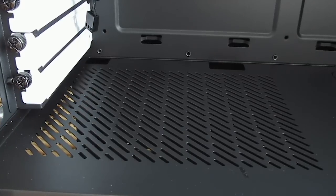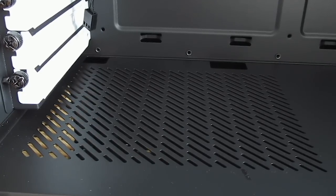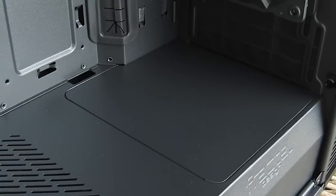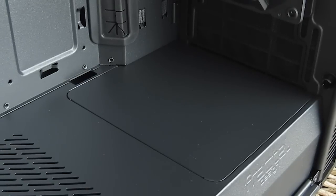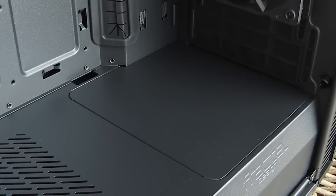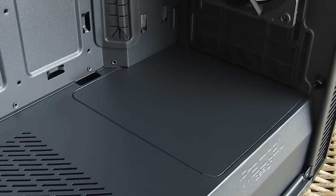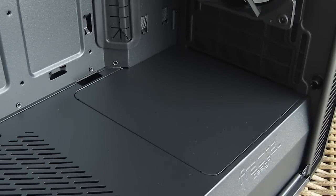The left portion of the shroud has a few ventilation holes for the power supply in case you want to install it with the fan facing up, while on the other end you can see a metal cover which easily pops out once you undo two screws on the front. You'll need to remove it in case you want to install a bigger 360mm radiator with fans.